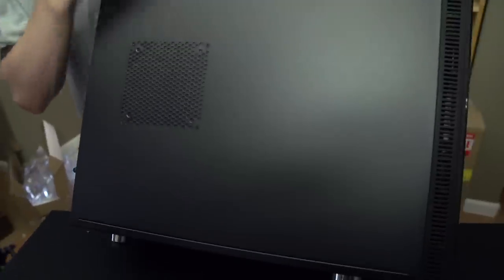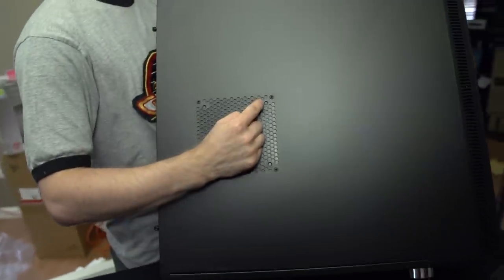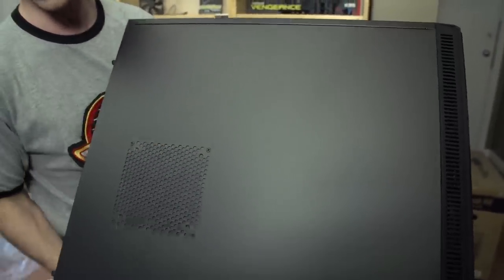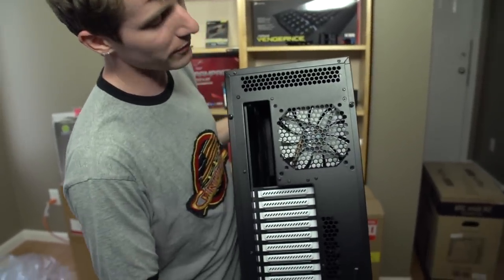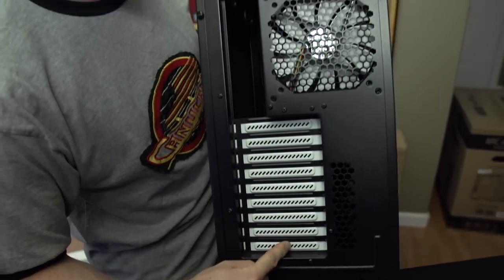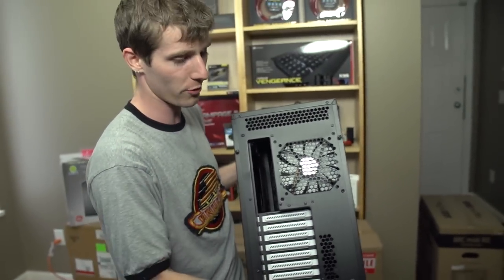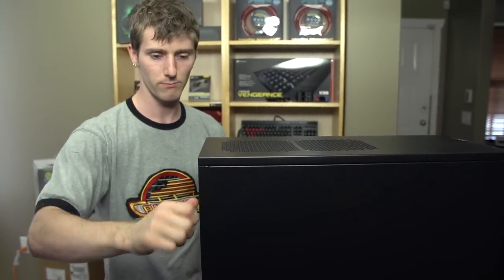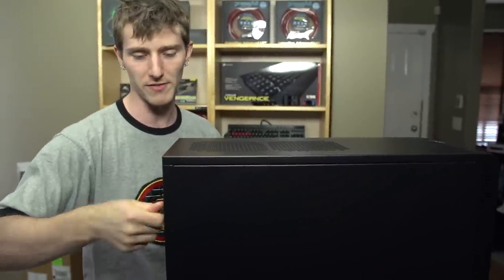No window on this particular case, but we do find another mod vent with a 120 or 140-millimeter fan mounting option. Around to the back, we've got another 140 or 120-millimeter fan mount, I/O, as well as nine PCI slots, so you can fit your EATX motherboard in there — and your first-born child, and a muffin, and probably some cigarettes if you're trying to hide them from your family.